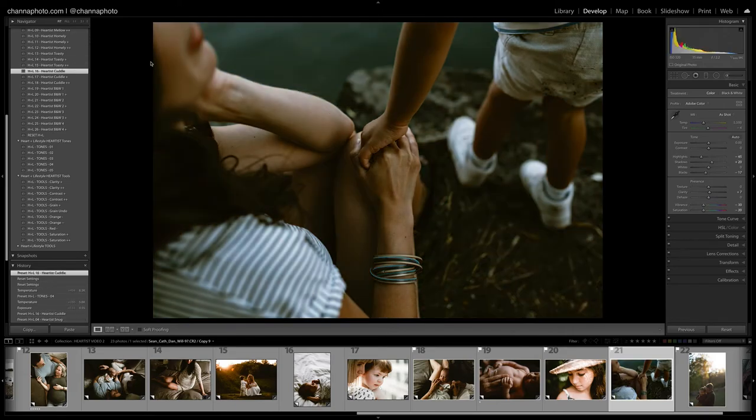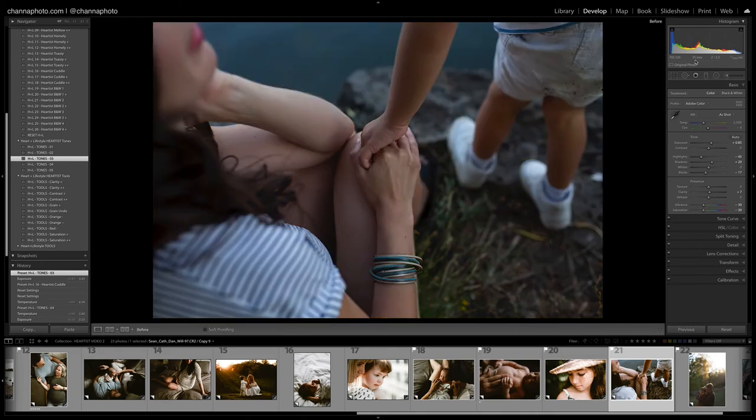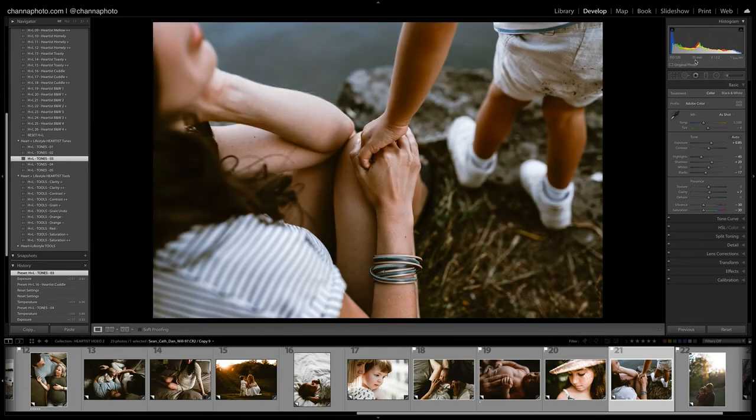Let's try Cuddle here again. I'll bring my exposure up and try a different tone on this one. I kind of like that — let's take a look before and after.